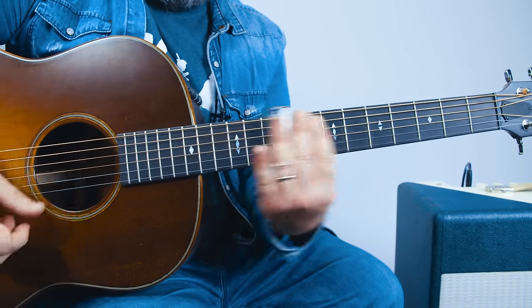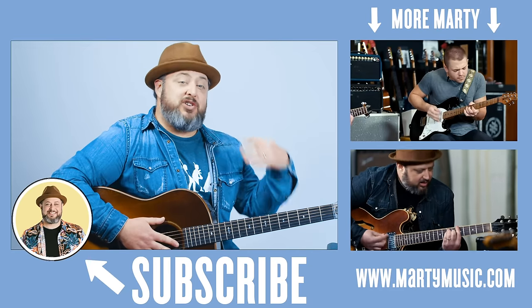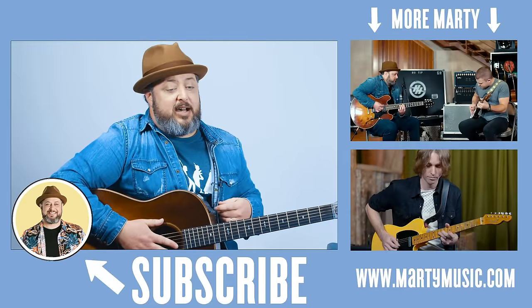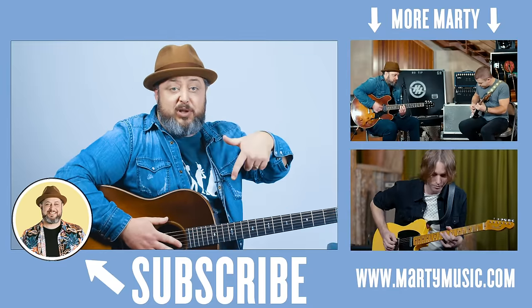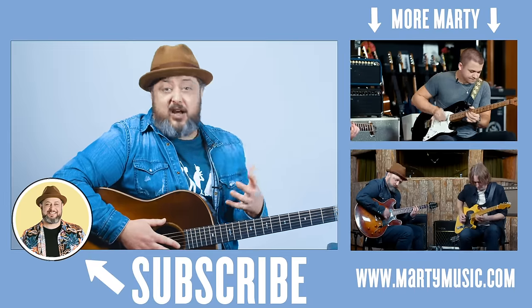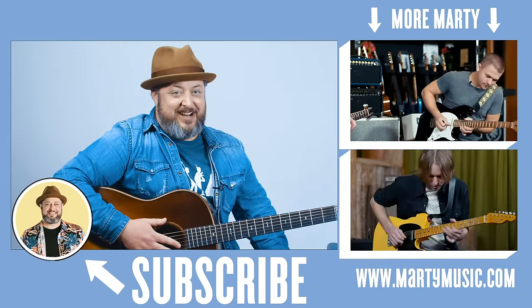And that should get you going. All right, there was a lesson — thank you so much, you guys, for hanging out, supporting, and watching the videos. You can request lessons in the comments below. I appreciate you liking, subscribing, and leaving comments — all that stuff really helps me. I hope to see you again in another video. Take care.